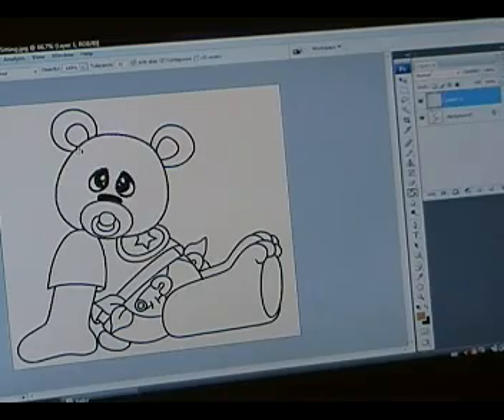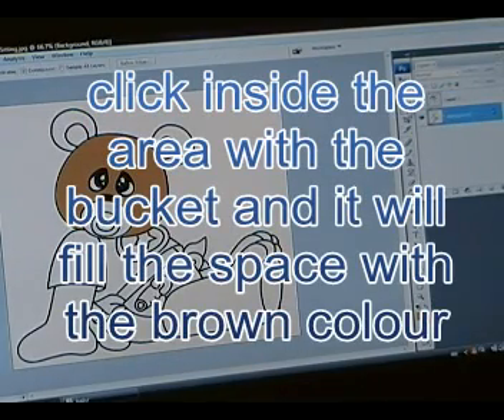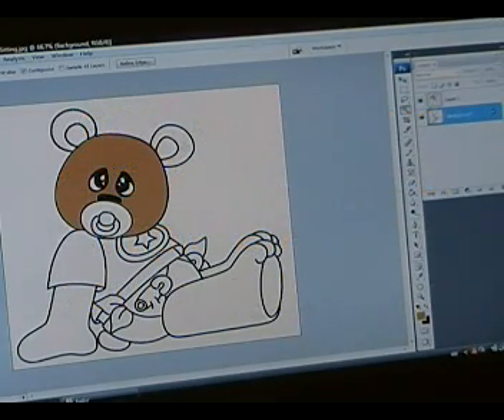So I click on inside. You want to color the rest of the bear in the same color. Now you can do this one at a time — click here, go to your bucket, make sure you're on the appropriate layer, and fill it in. A little shortcut is if you hold down the shift key, your little magic wand will have a plus sign under it. That means you can add more selected areas, so if you hold down the shift key and select inside the areas you want to color, it'll keep adding them for you.